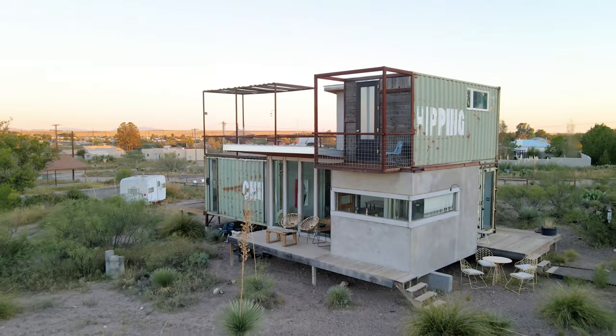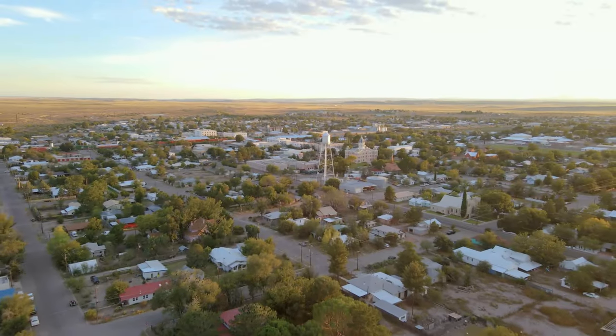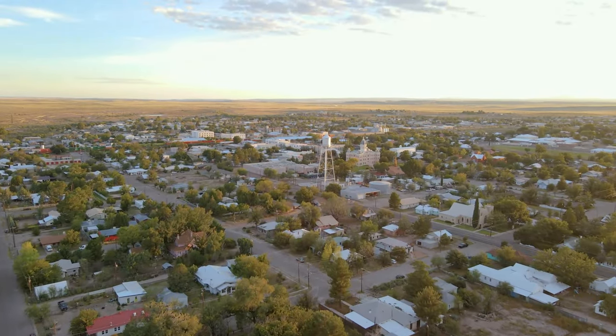Thanks for watching. There's a link to my container home playlist in the video description, and I'll see you very soon for another Airbnb tour.